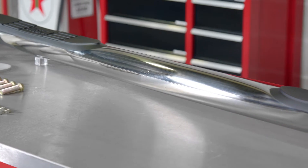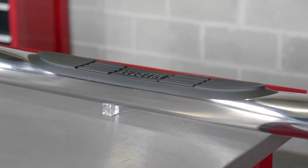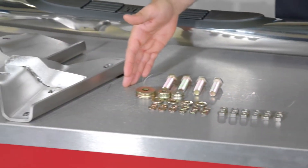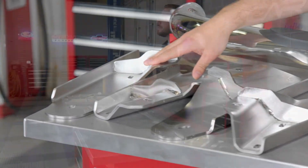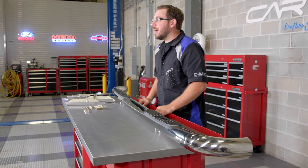This bad boy right here is Weston's 3 inch round E-series step bar. If you aren't familiar with Weston, this is basically their entry-level model. It's affordable, but that doesn't mean that it's cheap — the quality is still solid. These bars are manufactured using durable 3 inch round steel tubing. Why steel? It'll give you the strength and durability you need to last the lifetime of your truck.